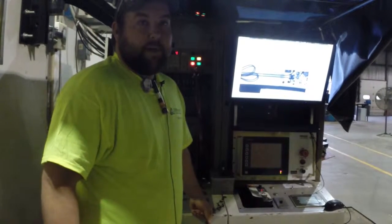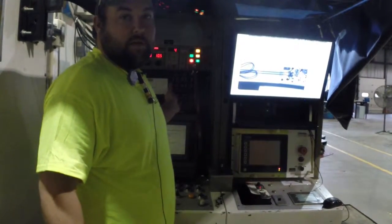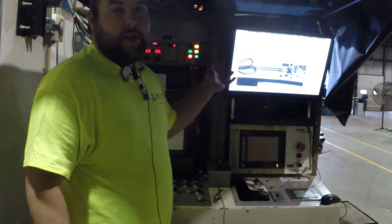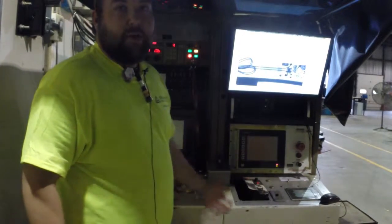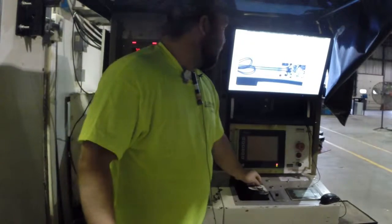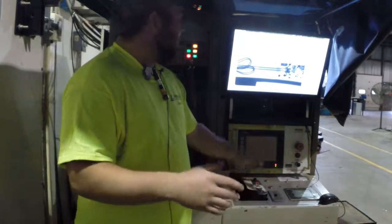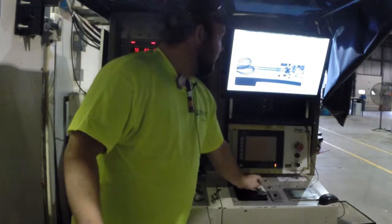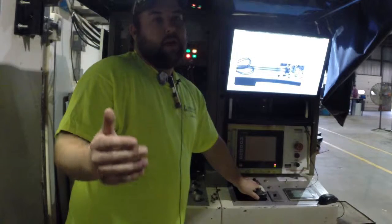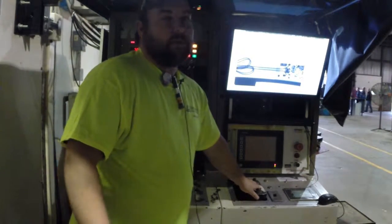This is our real-time X-ray. We have a 225KV tube, and we use it to do a lot of sorting jobs. This is basically what you'd find at the airport. You have an image that has a fluoroscopic disc that gets read and produced as an image, and we use it quite often — for GM, Ford, and all sorts of customers.